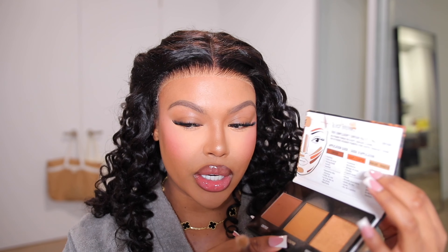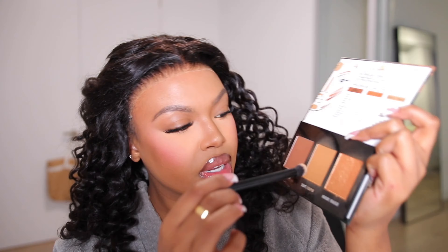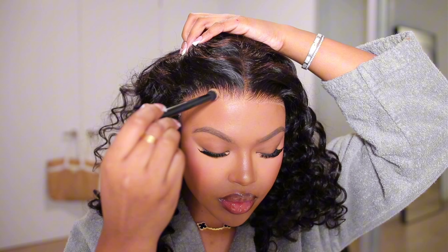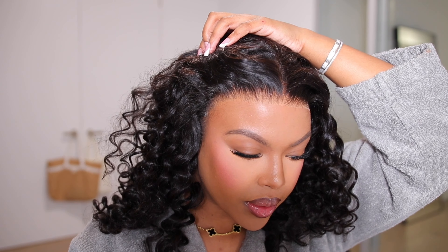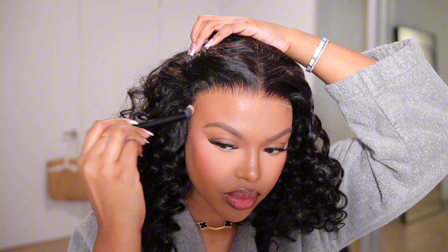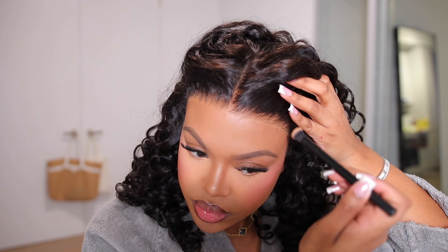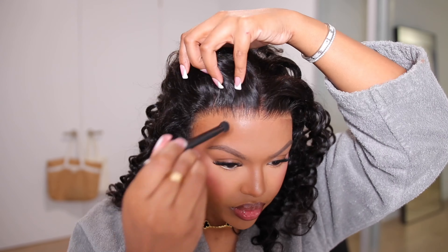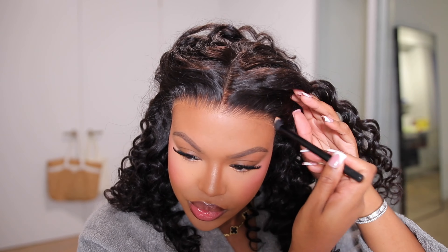This is what the hairline is looking like, and as you guys can see it does have a very harsh white cast. What I'm going to do to blend it with my skin tone is go in with some contour powder and apply it all around the perimeter. This is what it's looking like now after applying the powder, and as you guys can see it does make a huge difference — that is all you need. Or if you prefer to use lace sprays to tint your lace, you can use that, but I feel like the powder works a lot easier and it's less messy.